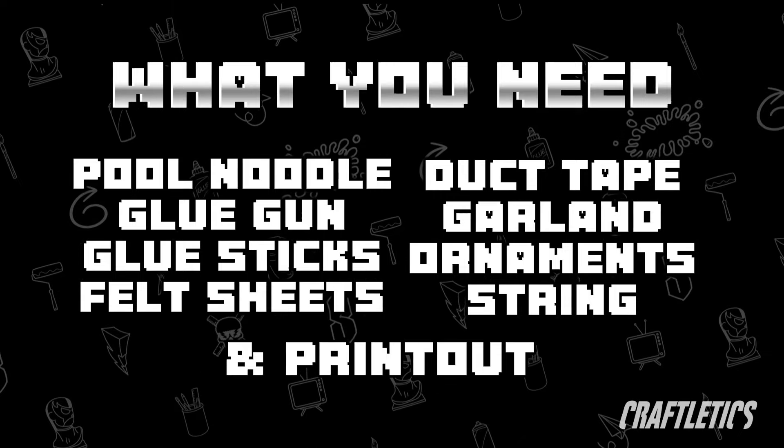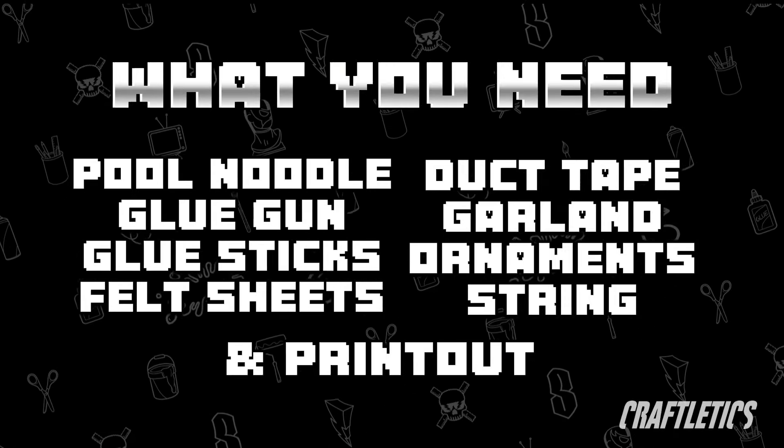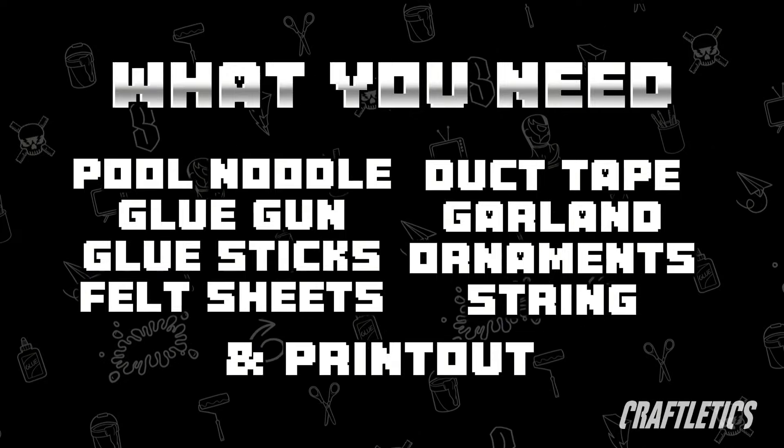Everything that I used in today's video, I'll leave links down below to where you can find it or something similar. But FYI, a lot of things came from the Dollar Tree.